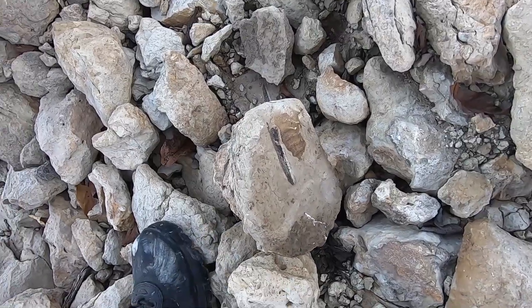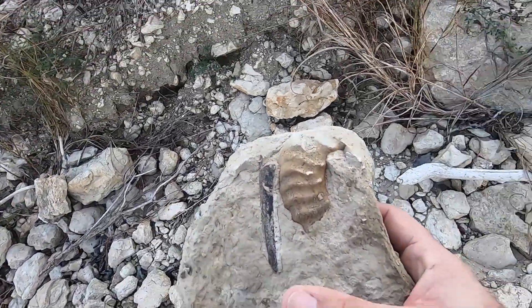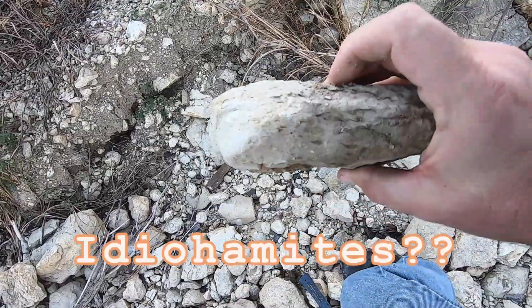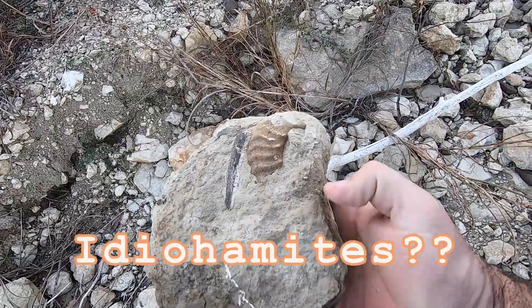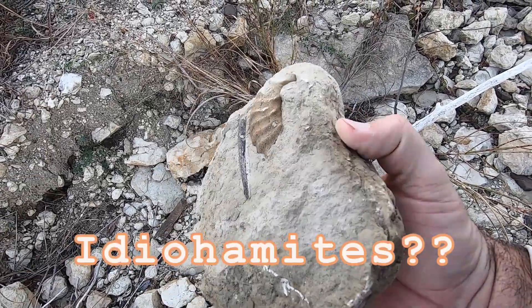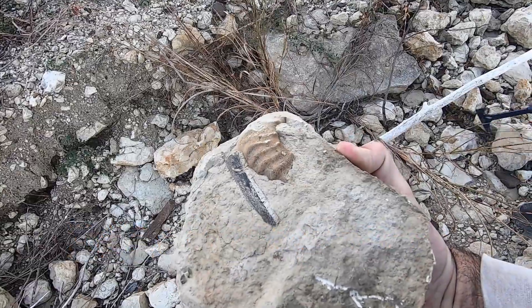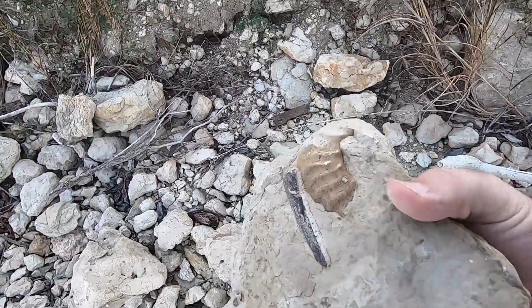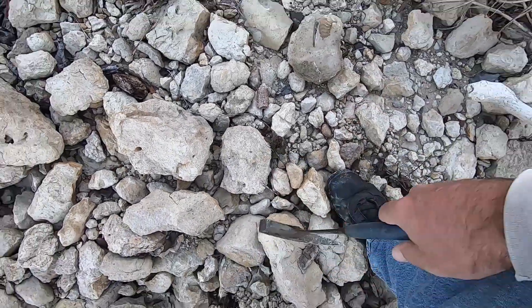Oh, look at that! That's going to be a partial, but that's a decent partial — I'll take that home and prep it. Cool, I still got to find a full one.